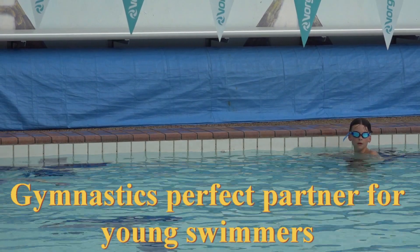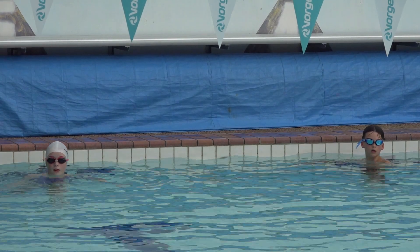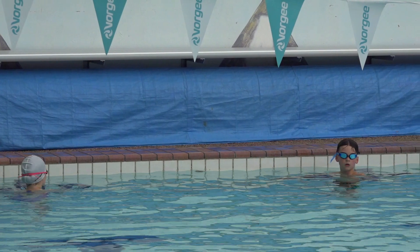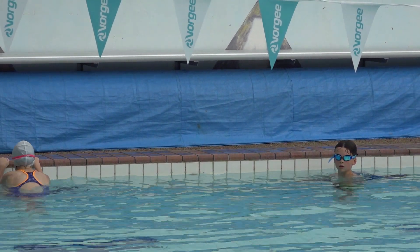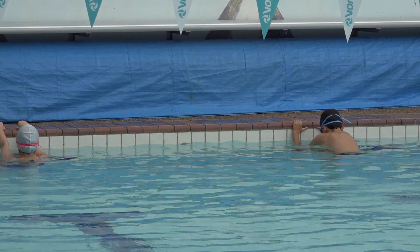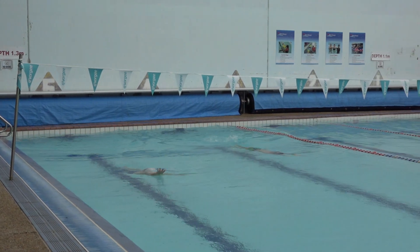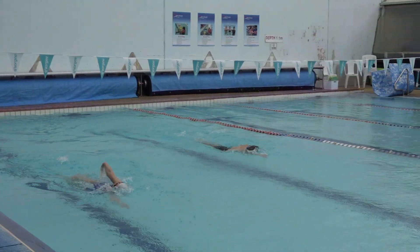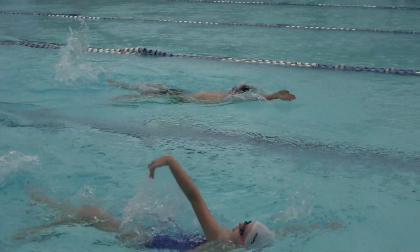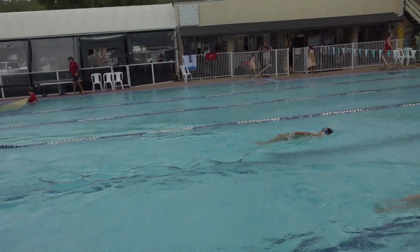That's so good, so good! One lap fast backstroke — get those arms going. This is fun, she's ready to go. Take your mark. So now we do the drill to get them going, then we put it all together.